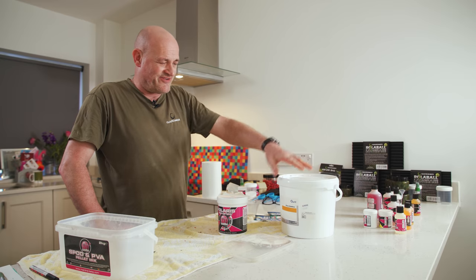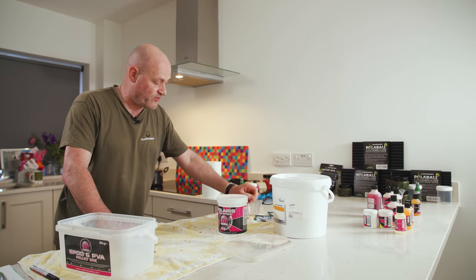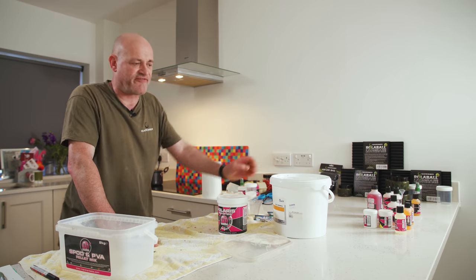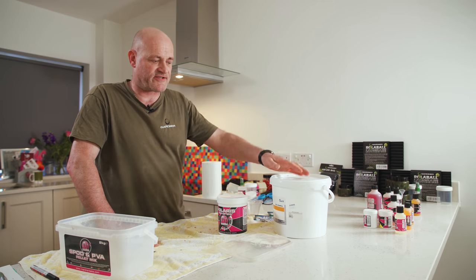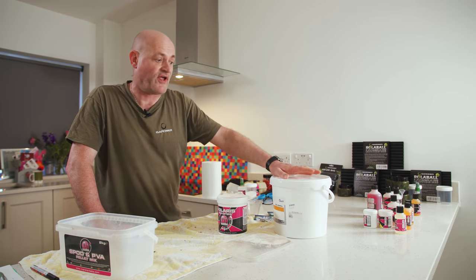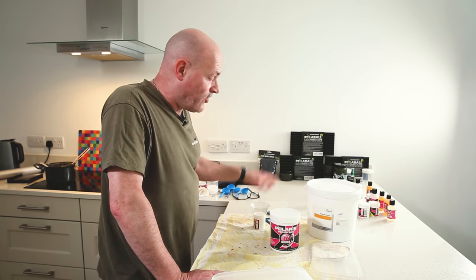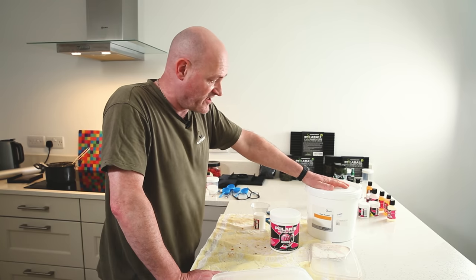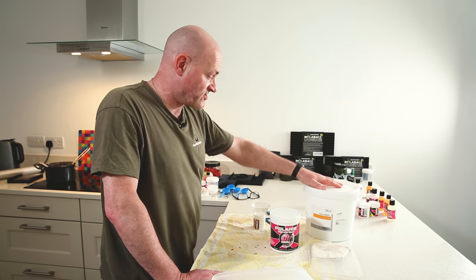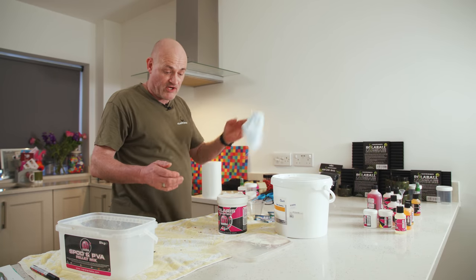That extra buoyancy is achieved not with cork balls, as most people do, but by using glass bubbles. Not that many places sell them — certainly not in fishing tackle shops — but you can get them from yachting shops, chandlers, or model shops. It's used as a filler. It's not an edible product, but they're never going to be ingested — it's only for hookbaits, never for freebies. Also, it's not the safest product: it's very, very lightweight, so until you've got it mixed into your mix, you've got to wear a mask. The particles are really tiny and you don't want them going in your lungs.